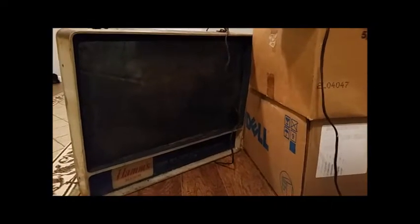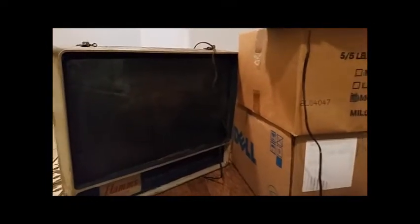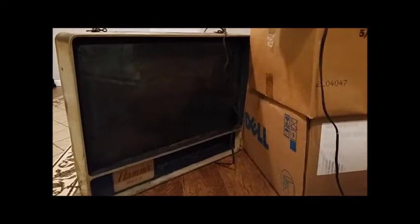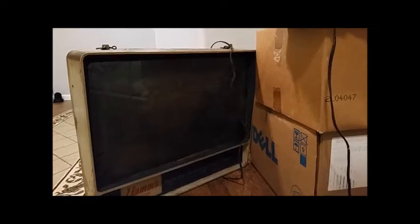Here we've got a Ham's beer sign from 1956. It's called the Ham's Rippler — a TV Rippler with a lake scene featuring rippling water motion. It belonged to my grandfather and I was given it recently. I have a decent collection of signs I've had to fix up, so I'm gonna see if I can restore this one.